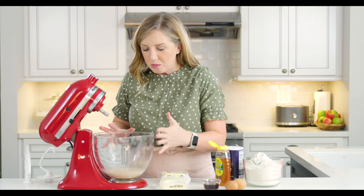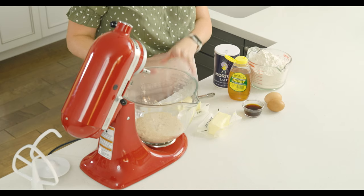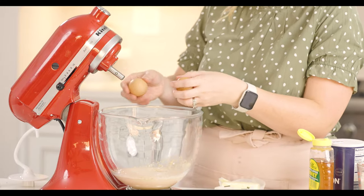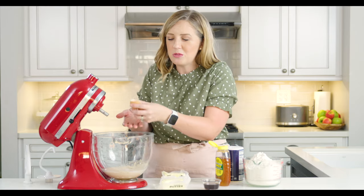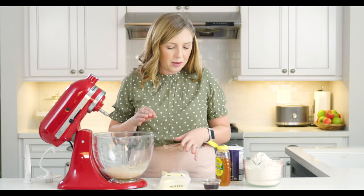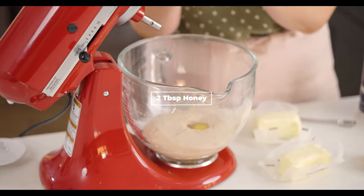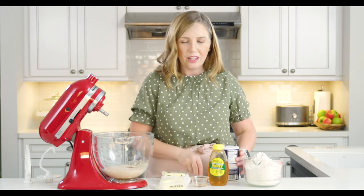The yeast has proofed and it's nice and bubbly, so we're going to add the rest of our ingredients. First we add two eggs — you could beat these separately, but I don't want to get another bowl dirty, so they're going in like this. They're room temperature so we don't bring down the warm temperature of the yeast. Then two tablespoons of honey, and one and a half tablespoons of vanilla. That really adds a depth of flavor to this dough, giving it a really unique and distinctive flavor. There's nothing quite like a Liege waffle.